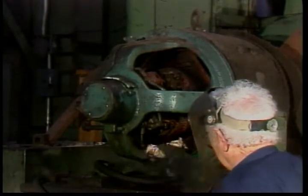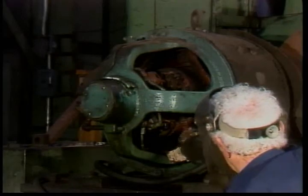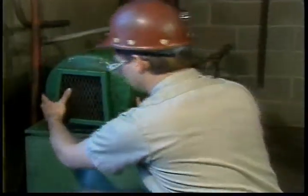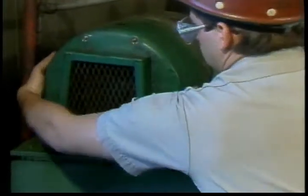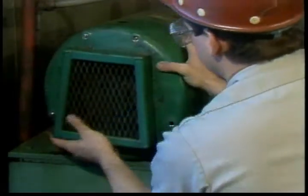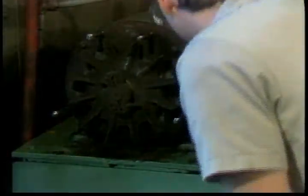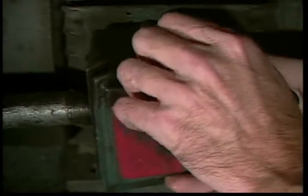Many motors need periodic disassembly for more thorough cleaning and inspection. Even totally enclosed motors may need occasional cleaning out. Be sure power is locked out and begin by removing the fan shroud on totally enclosed fan-cooled motors. Clean off the fan, the inside of the shroud, and the vents in it for free air flow. Replace the fan if it is damaged. Then inspect the connections in the junction box.